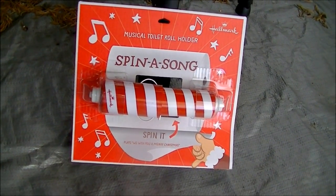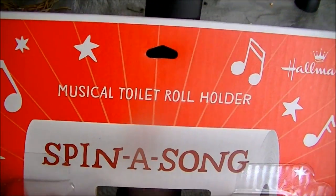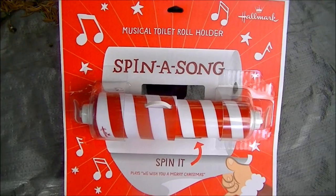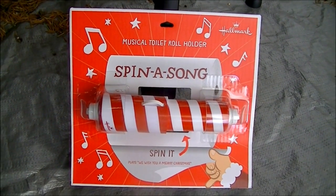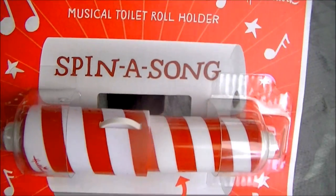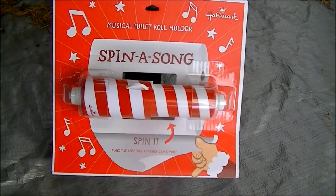Welcome to Microwave Me! Today I'm going to be microwaving this stupid Christmas toilet paper holder. This represents everything I hate about consumerism around the holidays. It's stupid, it's annoying, it's pointless, and it needs to be microwaved.